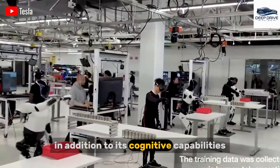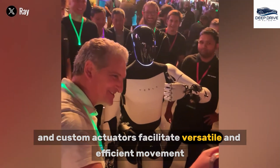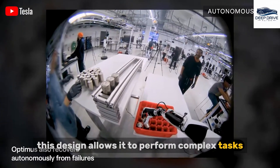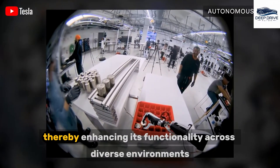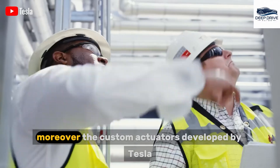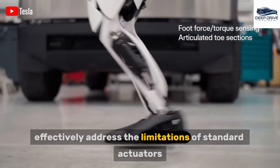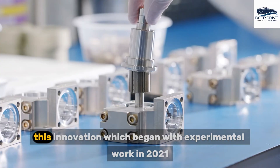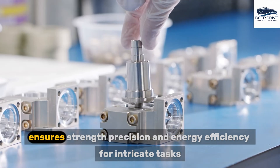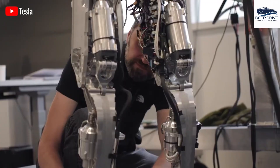In addition to its cognitive capabilities, the robot's mechanical structure and custom actuators facilitate versatile and efficient movement, allowing it to perform complex tasks while closely mimicking human motion, thereby enhancing its functionality across diverse environments. Moreover, the custom actuators developed by Tesla effectively address the limitations of standard actuators. This innovation, which began with experimental work in 2021, ensures strength, precision, and energy efficiency for intricate tasks.